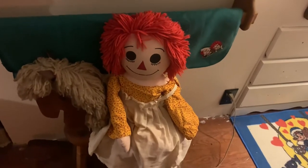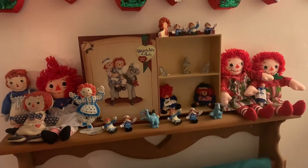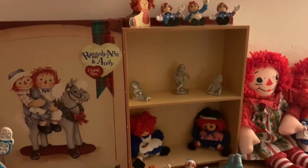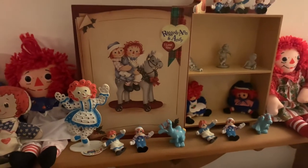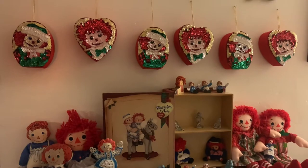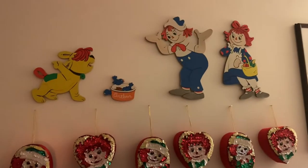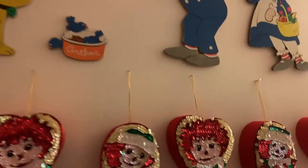One of my homemade Raggedy Ann's on a rocking horse. And then we come up above and you can see a shelf with quite a few Raggedy Ann's. The Raggedy Ann earring holder I know is older — I'm not sure how old, but I know older. The sequin ones are Snowden, and I believe those are from the 90s, so not real old. But I believe this cardboard picture set up here is older.